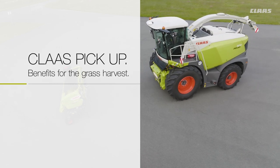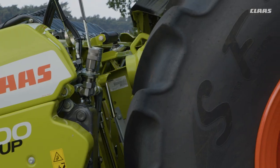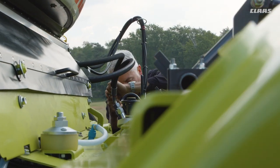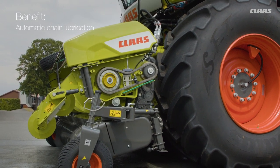Recommended use and advice for reliable harvesting: the Class pickup is characterized by unique ground contour following and automatic crop flow adjustment. Coupling is easy and quick, and the pickup and intake auger drive chains and drive gears are lubricated automatically.